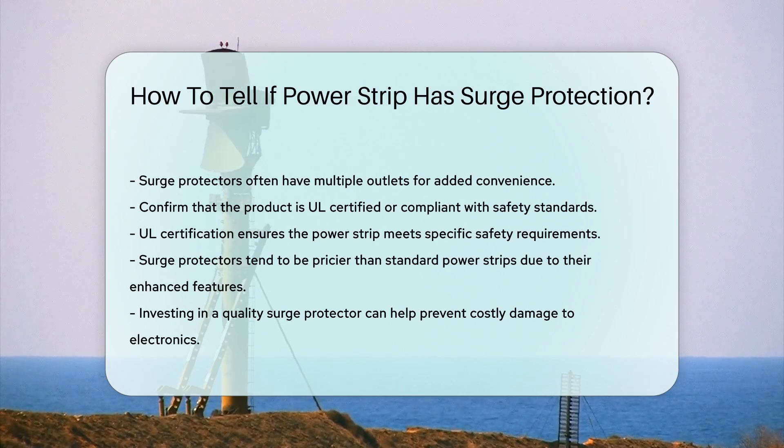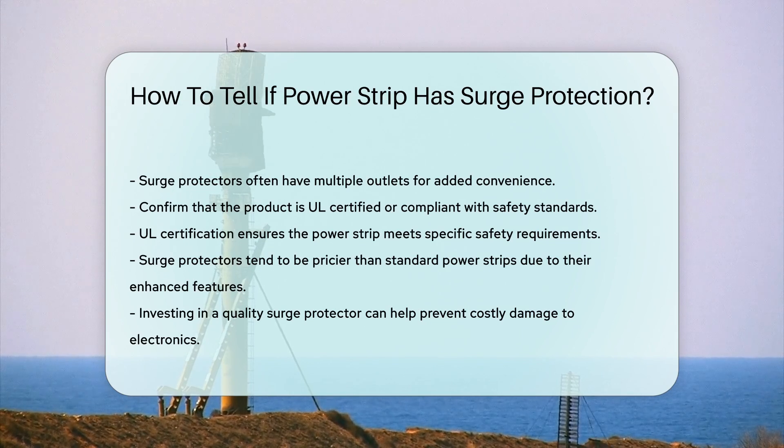Lastly, consider the price point. Surge protectors are generally more expensive than standard PowerStrips due to their enhanced features. Investing in a quality surge protector can prevent costly damage to your electronics.